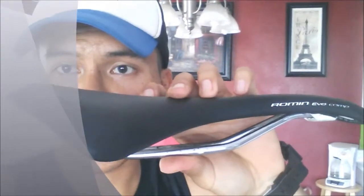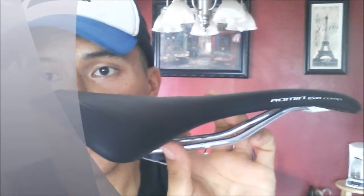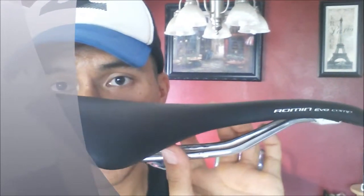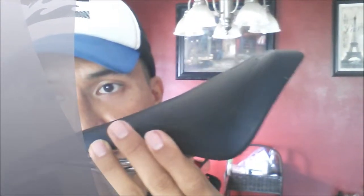I really liked it. I usually use race saddles — really hard or harder saddles. But this is the saddle I usually use: the Roman Evo comp gel. It's got that curved beak nose, kind of like the Selle SMP, so it's good for in and out of the saddle, all-day comfort.